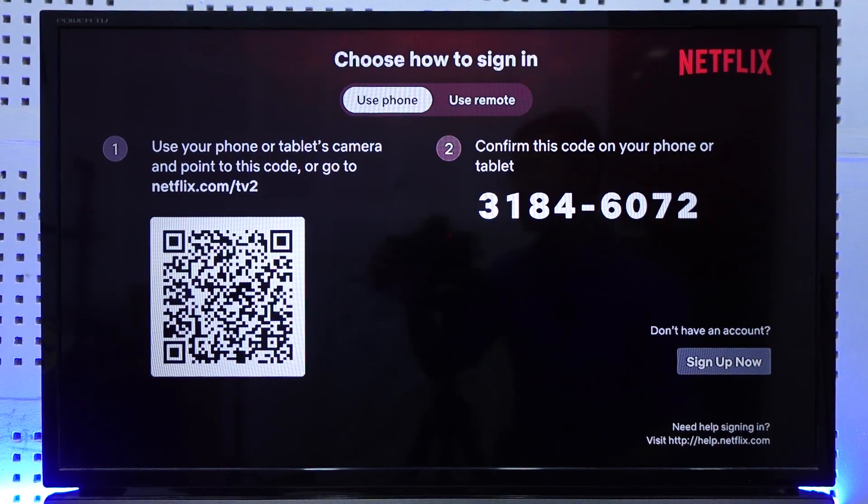After confirming, your TV will successfully load and connect to your Netflix account. Your Netflix is now connected to the TV and ready to use.